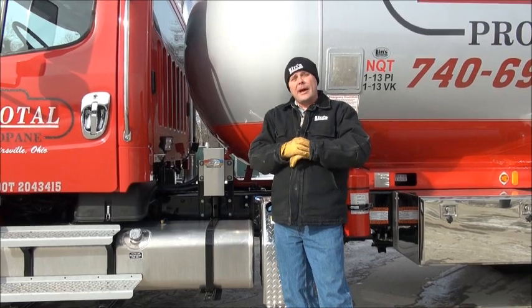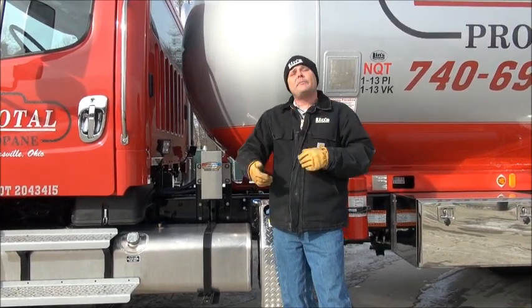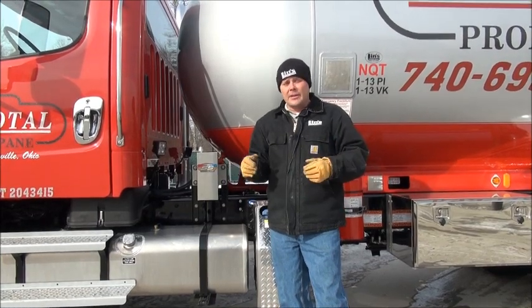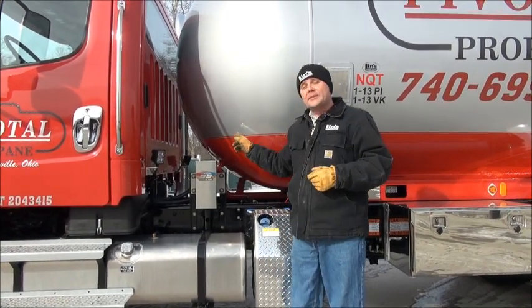They're running them both through here and heating up the propane. Essentially what's happening is you're taking the propane, vaporizing it, heating it up, and putting it right back into the tank to help stabilize the tank and the pressure in the tank. As you know, as soon as you start making deliveries, within a few gallons, the pressure in your tank starts to drop because you're taking liquid propane out. What this does is help to stabilize it.